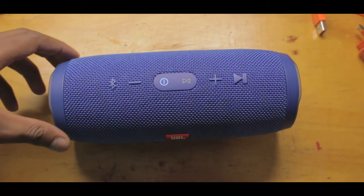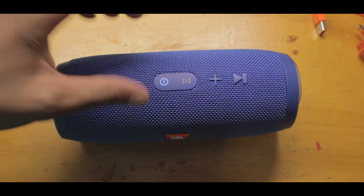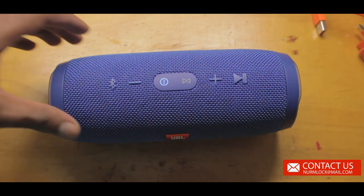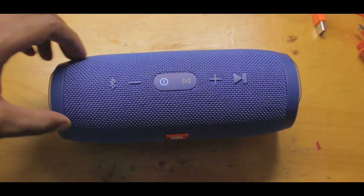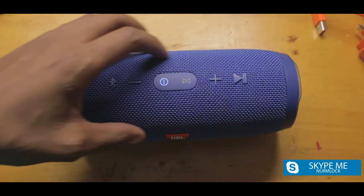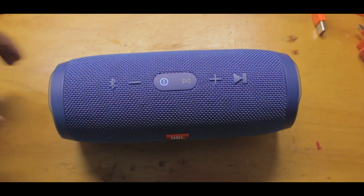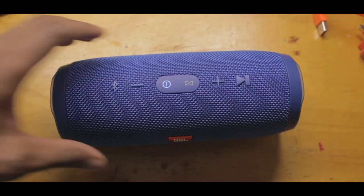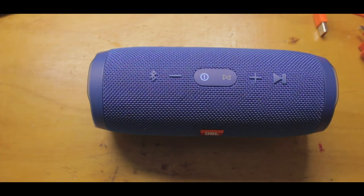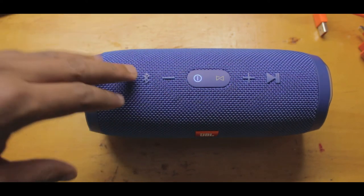Why have I decided to advise you today on a Bluetooth speaker? Because the minute I turned this thing on, I was surprised — this thing has some serious, very serious sound. I thought, since my channel deals with advice, how about I advise folks who have some money to spend on the best Bluetooth speaker they can invest in. This thing is an absolute beast.